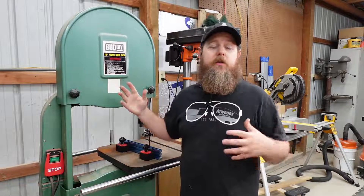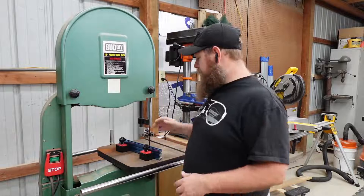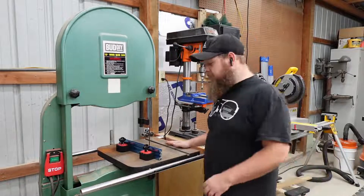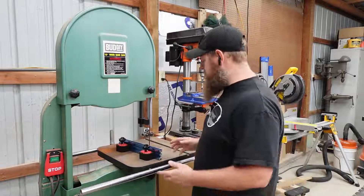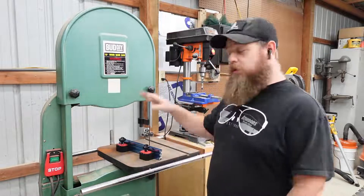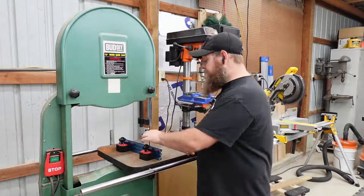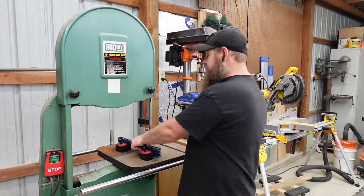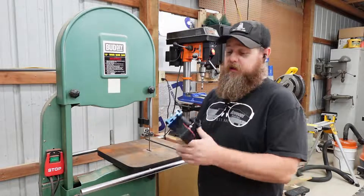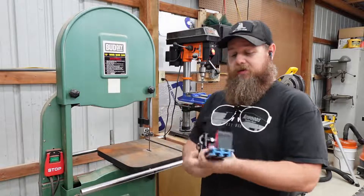This is an older C-style bandsaw that isn't made anymore, and I was able to get it really cheap. The things I like about it are the cast iron table and the fact that it's an 18-inch bandsaw. Those two things alone can be super expensive, but I got a really good deal on it a couple of years ago. I've been working on getting it back up and running, and the last thing to do is get a fence. I didn't get one with it, so I decided to make one.